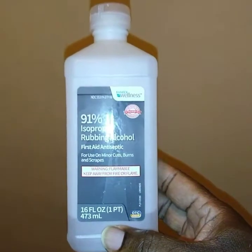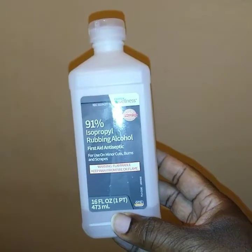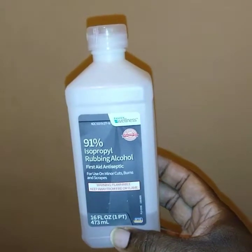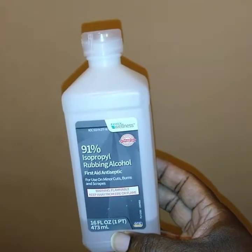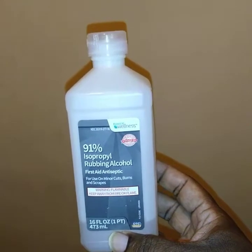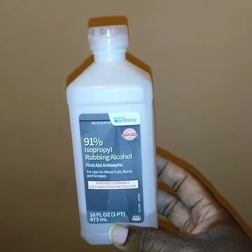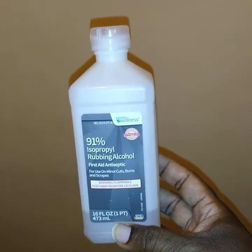Peace everybody, it's your boy Survival One. I want to be back with another quick video. This video is dealing with the great uses of rubbing alcohol — in this particular case, 91% isopropyl rubbing alcohol. We know it's been very cold outside this winter season, and it's going to get even colder — ice is going to build up, more snowstorms, ice storms.